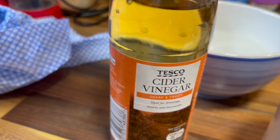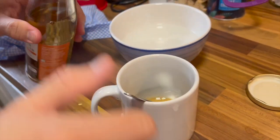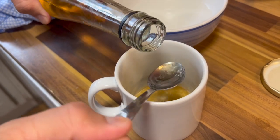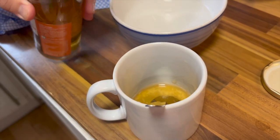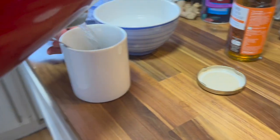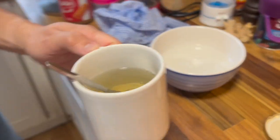Now I'm going to put in equal parts apple cider vinegar. This seems like a science experiment! I wonder what this is going to taste like. Maybe I won't fill it up too high.